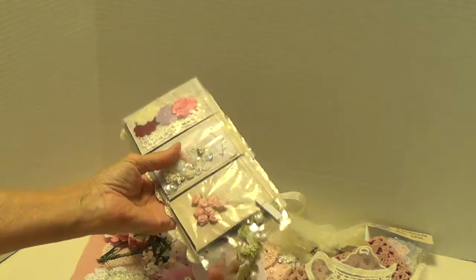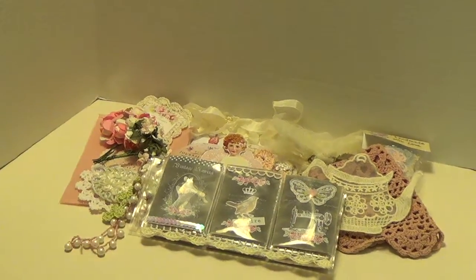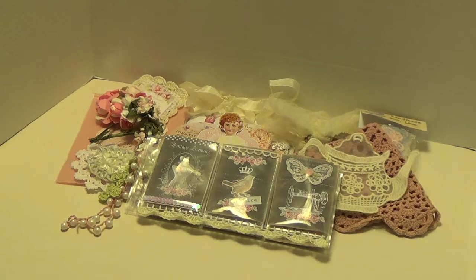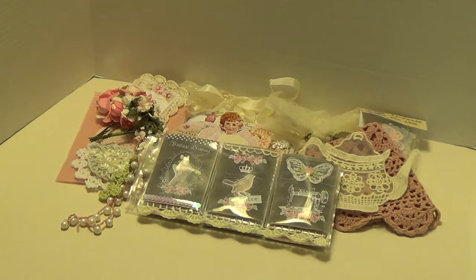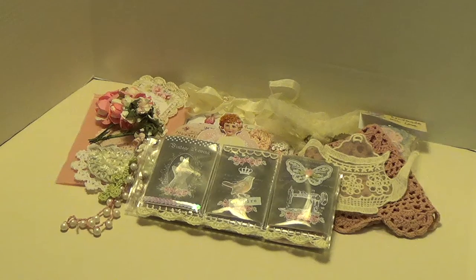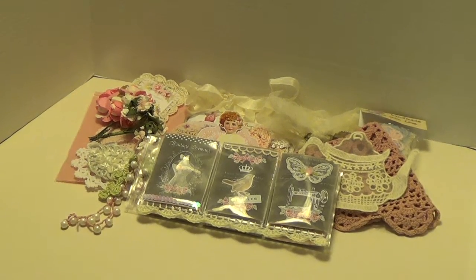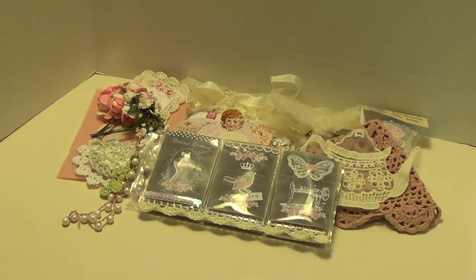Okay, Velma, this is gorgeous. And I want to thank you very much for doing the pocket letter swap with me. I'm going to leave Velma's link down at the bottom for you to go to her YouTube channel, which is Teacup and Roses. Check her out — she's amazing, she does amazing work. So I want to thank you again, Velma, and I want to thank all of you for watching. I'll talk to you again soon. Bye.